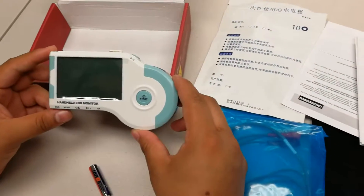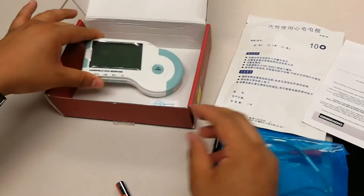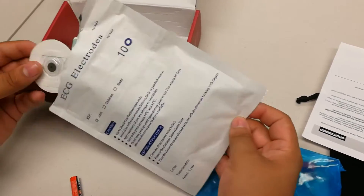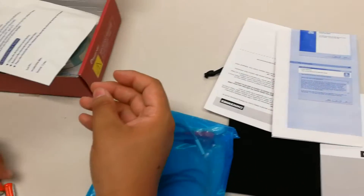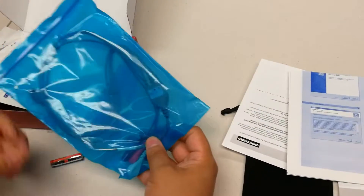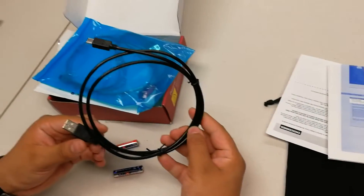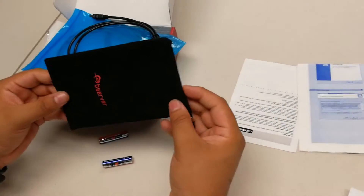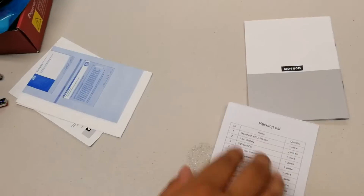Included with the FL20 are the following items: the unit itself, a package of 10 ECG electrodes which will look as following, a pair of AAA batteries, an ECG cable, a data transfer cable, a protective bag for the unit itself, a manual, and a pack list.